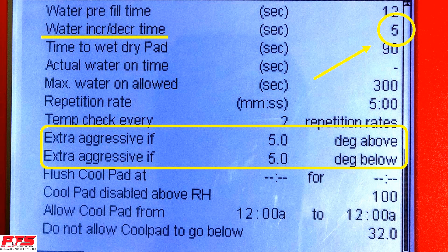Extra Aggressive If. This allows your CoolSales to either ramp up or ramp down depending on the temperature in the CoolSales temperature range. The increase and decrease goes off of your increase and decrease time above.